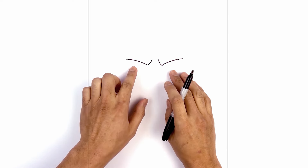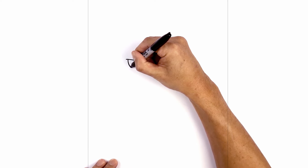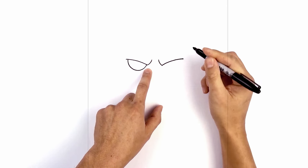From here let's tuck the eyes in underneath the eyelid. On the left side I'm just going to step in and draw a half circle, coming down and then back up towards the corner of the frown line. Let's do the same thing on the right.